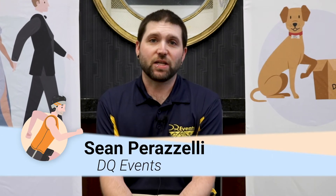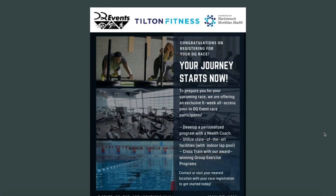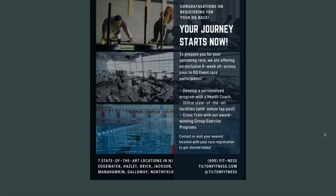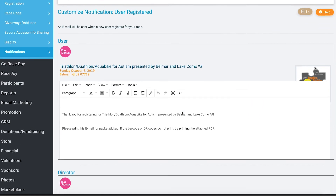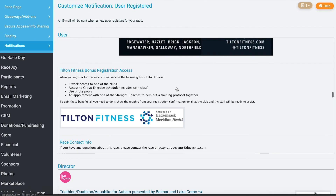We actually had a sponsor reach out to us this year who wanted to throw a promotion in, so we emailed everybody that had previously signed up — which is very easy to do — to tell them about this promotion. We were also able to add the sponsor's message to the confirmation email so that they could receive that as well.